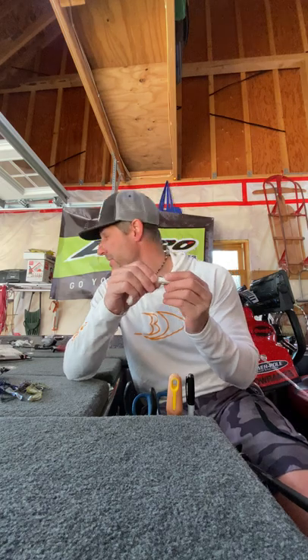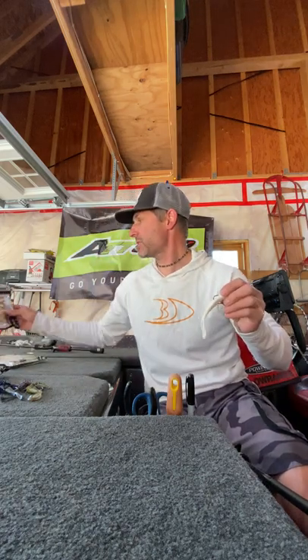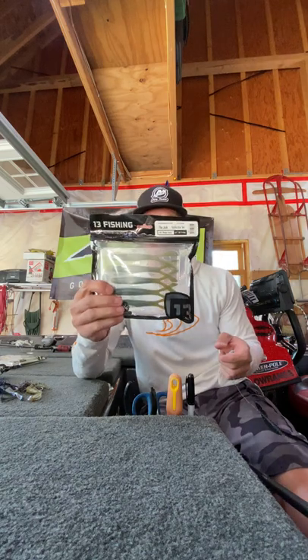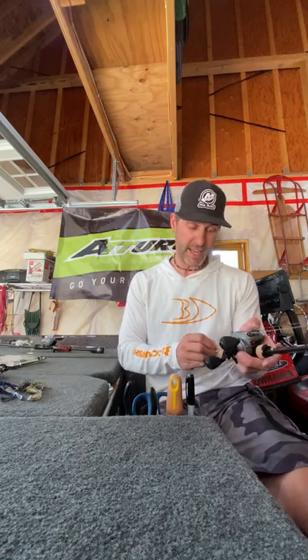Another good application is on a Carolina rig. Throw that in a color like Collard Greens or the Magic Sauce color — just your basic Magic Sauce. Throw that on a Carolina rig. Even the black works really good; maybe it looks like a leech or something, but I've caught a bunch of fish using that on the Carolina rig.